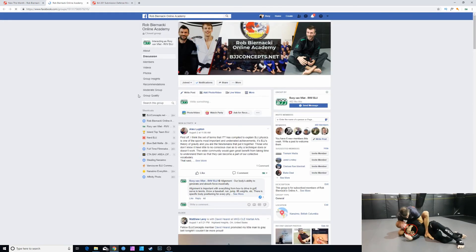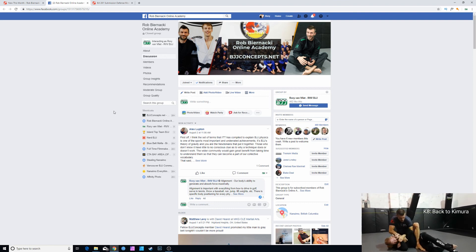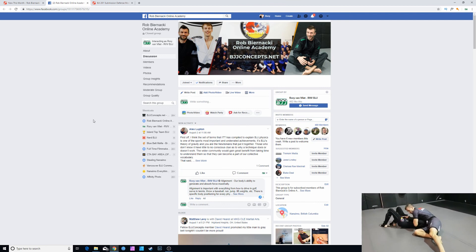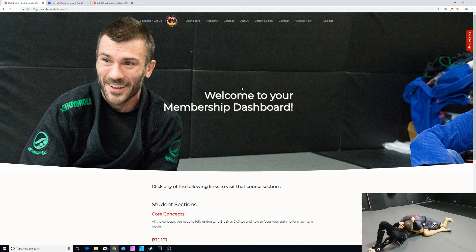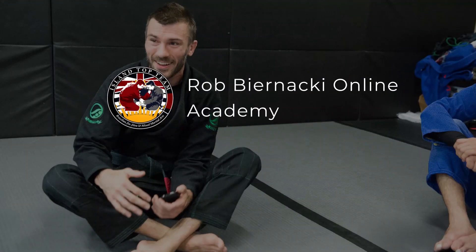The Rob Bernanke Online Academy Facebook group has close to 500 members dedicated to a conceptual approach to Brazilian Jiu-Jitsu. It's a great place for providing feedback, asking questions, and getting answers directly from myself or from an awesome group of people who are very proficient at engaging in discussions. We've got over 1,200 videos now on the Rob Bernanke Online Academy at bggconcepts.net. I hope you guys enjoyed this walkthrough and I look forward to working with you in the future.